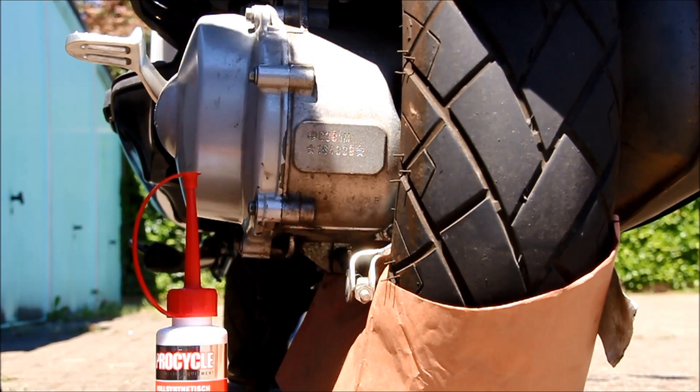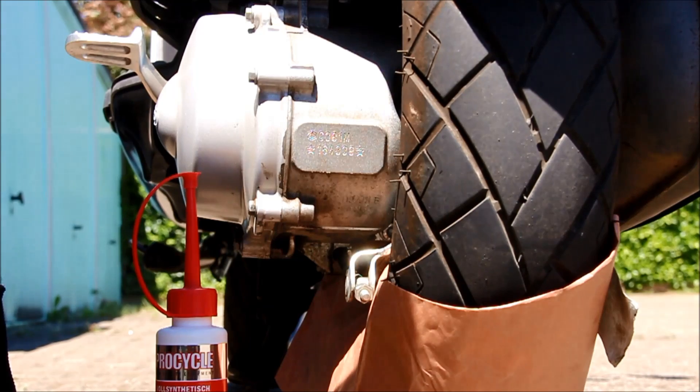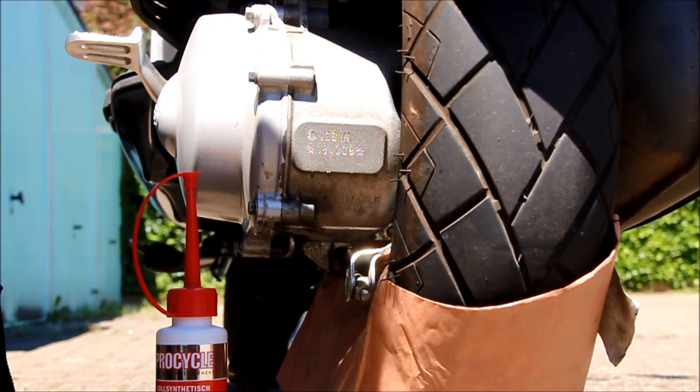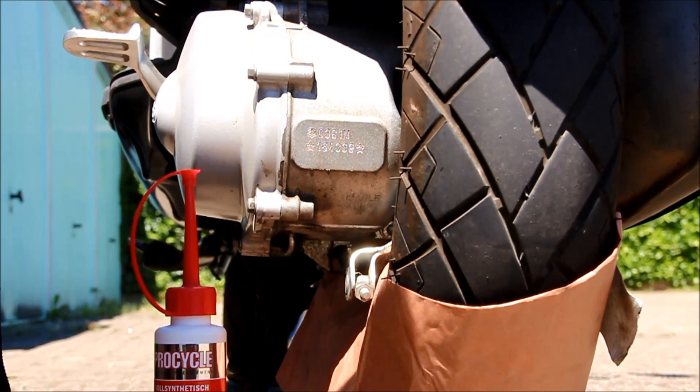Welcome back to our Vespisti Colonia YouTube channel. Today we show you how to change the gear oil on a Vespa LX50 — the European model with a two-stroke engine.